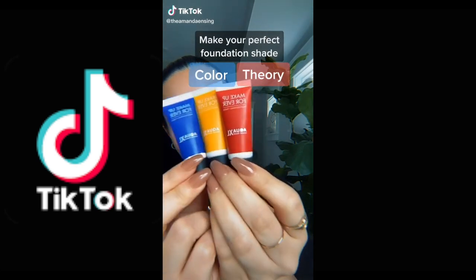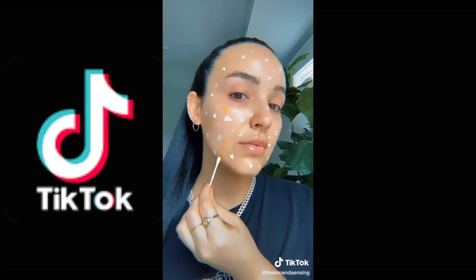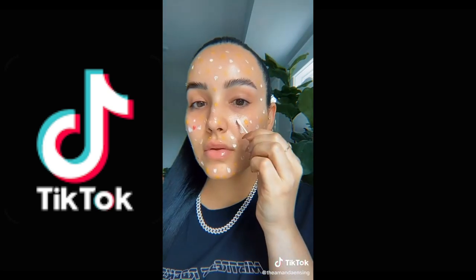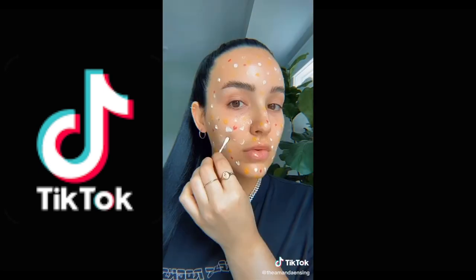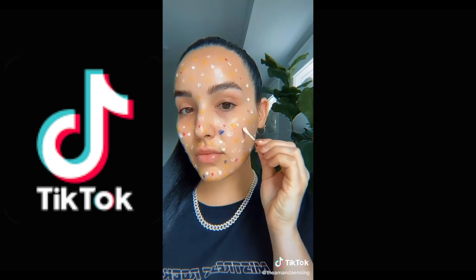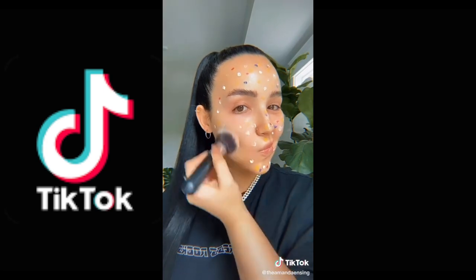I saw a video using color theory to make your perfect foundation shade, and I had to try it. First, you want to add white or black depending on how light or dark your skin tone is. Now add yellow, red, and blue. I added more yellow because I'm more olive and on the warmer side. I didn't add too much red because I was afraid of my skin looking too red. Apparently everyone has some blue in their skin, so add a little blue. Now it's time to blend everything together — you can use any brush you want, I'm using my normal foundation brush.